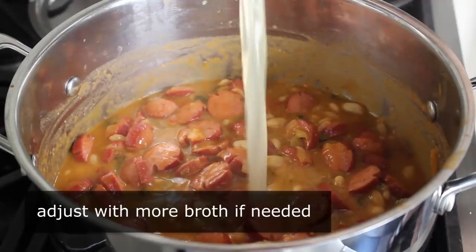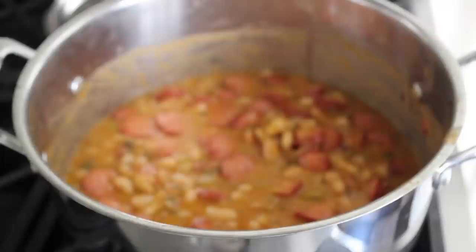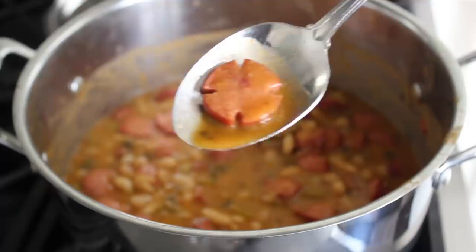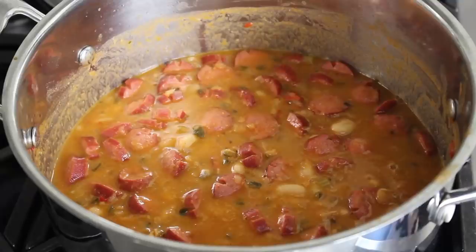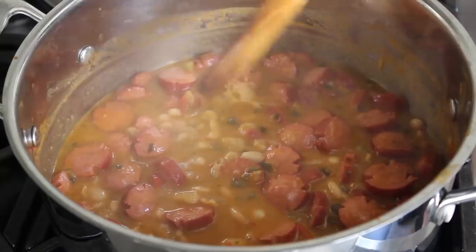We'll simmer that for about 30 minutes or so. As you can see, because we scored our hot dogs first, they have not curled up — so not only does that keep them flat, it provides a little more visual interest, which is billionaires' second favorite kind of interest. I continued cooking mine on low until it was exactly how I wanted, and at that point we move into final production.